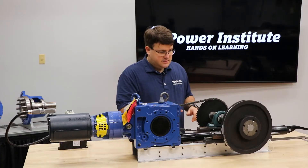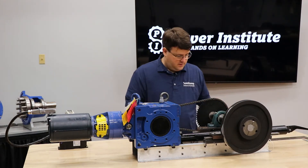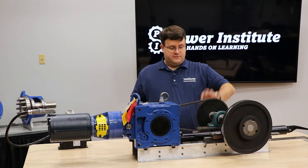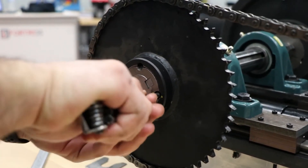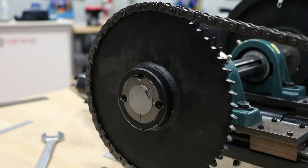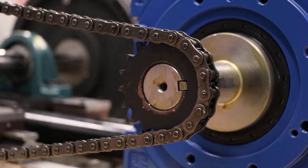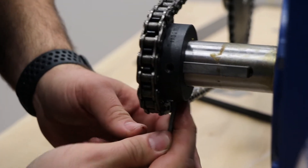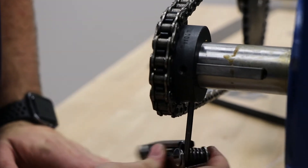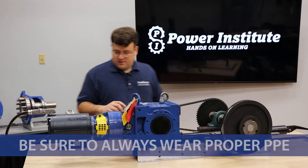The chain is nice and tensioned. We made sure all the mounting bolts for our equipment are tight, the QD bushings for our sprockets are tight as well. The key for the driven sprocket is installed, and the set screws are tight on that sprocket as well. So they're nice and tight — now we're ready to start it up.